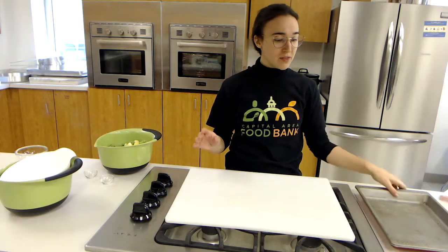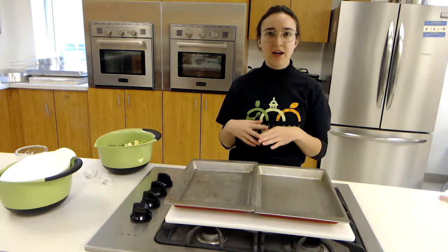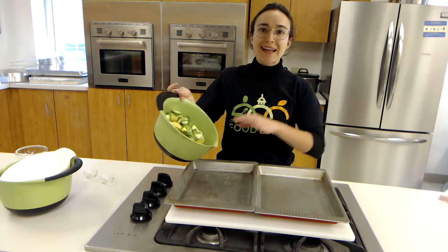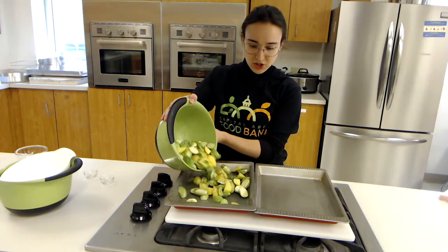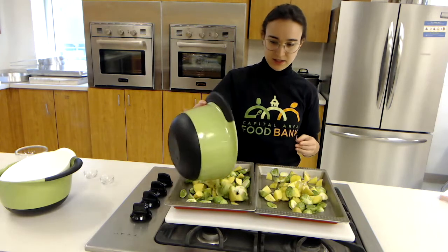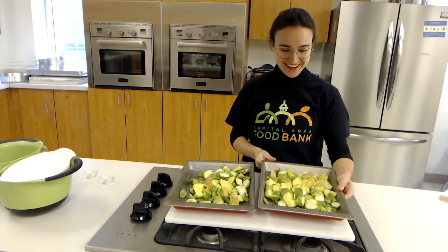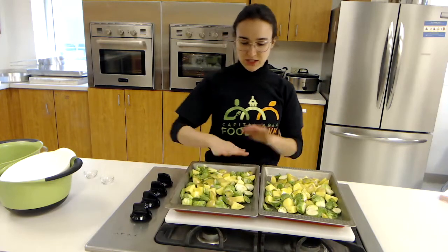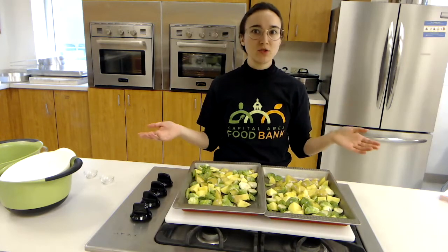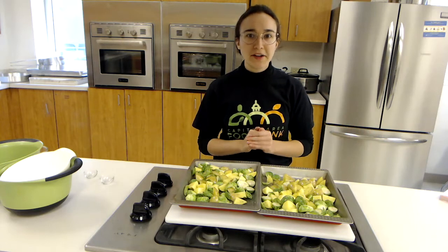We are going to put them on our baking trays. Today I'm using two trays — if you have a big one that fits in your oven, whatever works. You just want to make sure that the Brussels sprouts and potatoes lay flat so they're not really overlapping each other. When I shake them out, you can see they're not overlapping much. If your tray is about the size of these two combined, you should be totally fine to just use one tray.